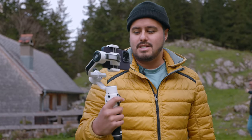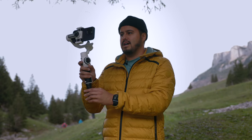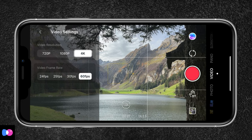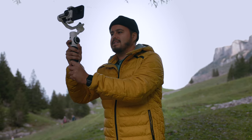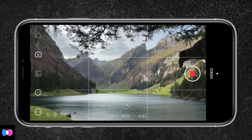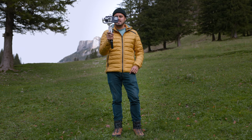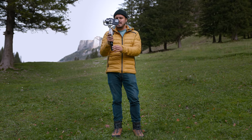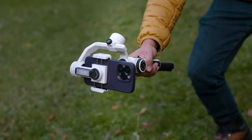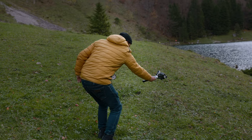Let's test this gimbal out and get some awesome footage. In pan follow mode, the tilt motor is locked, allowing smooth pans. For the highest quality possible I'll be shooting in 4K, and to slow down footage I'll choose 60 frames per second. I like to create a nice slide shot, easily sliding from right to left. I've now set it to lock mode, which locks all three motors — it keeps the focus point fixed and I can use the joystick to adjust the framing. I'm going to create a jib shot starting very low and then moving my body upwards, which prevents the camera from moving during the shot.